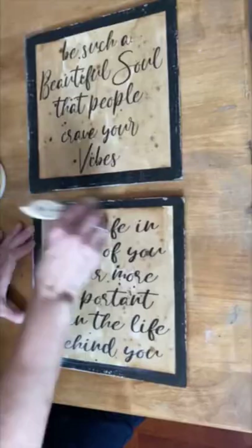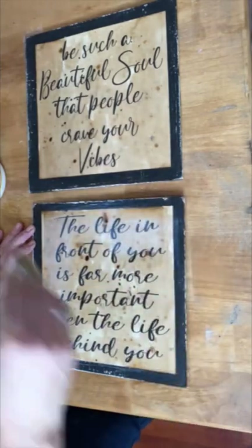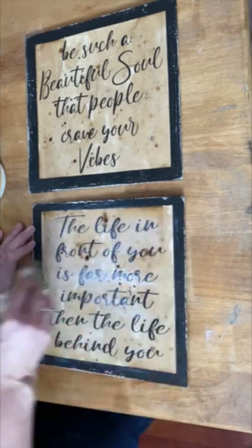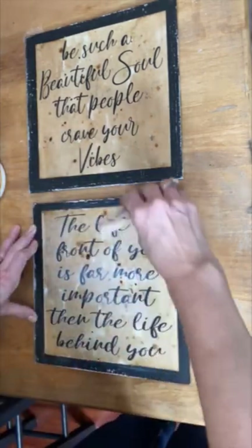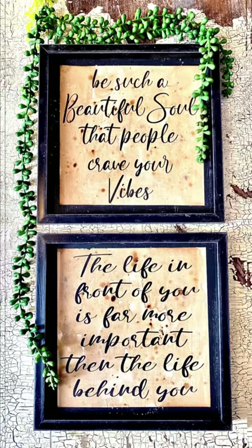We're going to let it dry completely, and then the trick to having a really good decoupage is not putting on too much of a top coat - you just want a really light coat. If you put too much you're gonna get bubbles and wrinkles show up. Light coat, we're gonna let it dry, we're gonna put them back in the frame, and I love the way that these turned out.